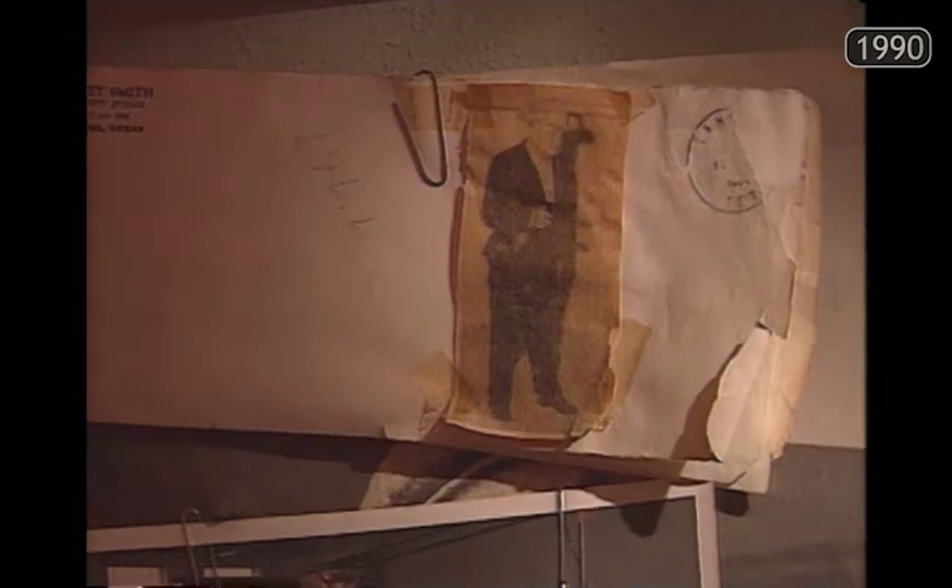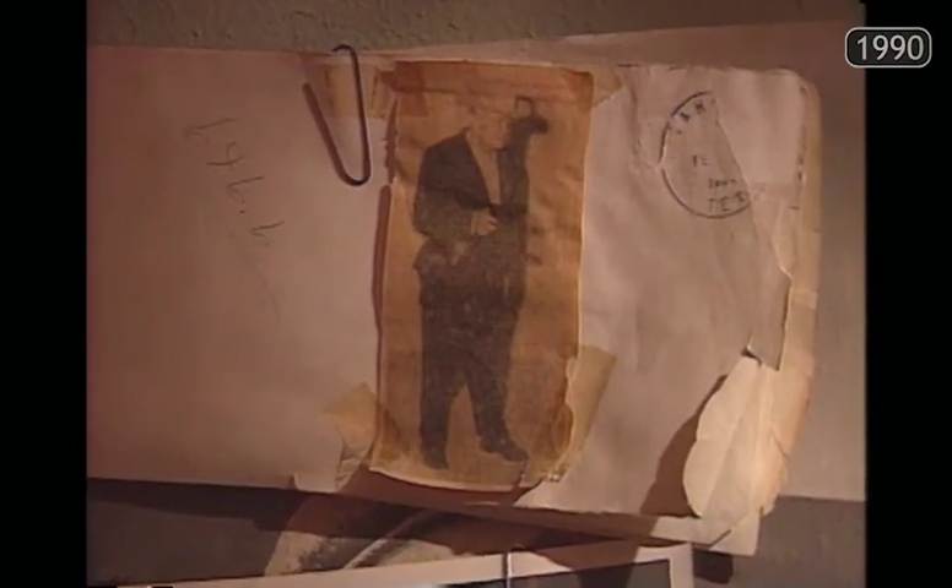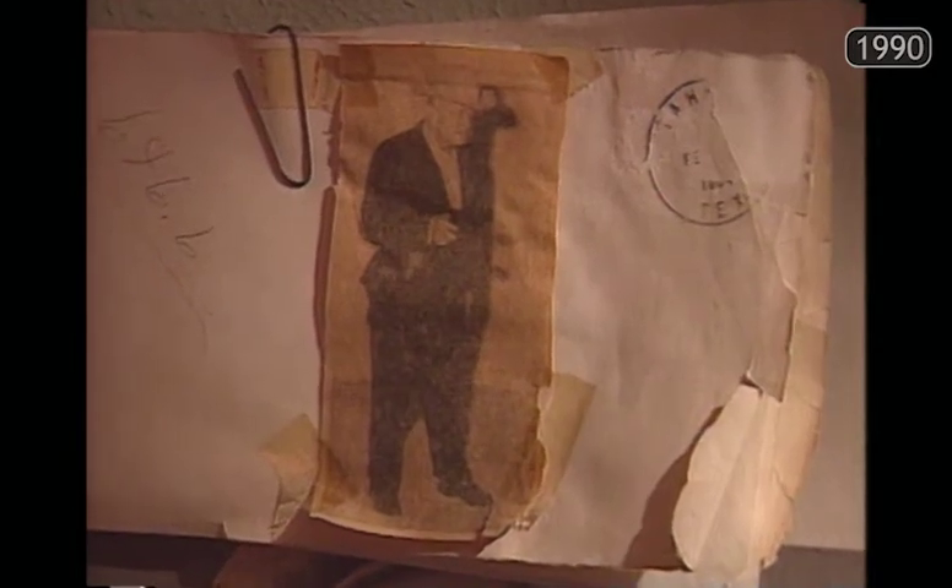One item on Wendy's desk illustrates his popularity in West Texas — an envelope which arrived in the Beckham mailbox from another town. No zip code, no address, no name. Just a picture of Wendy on a blank envelope.